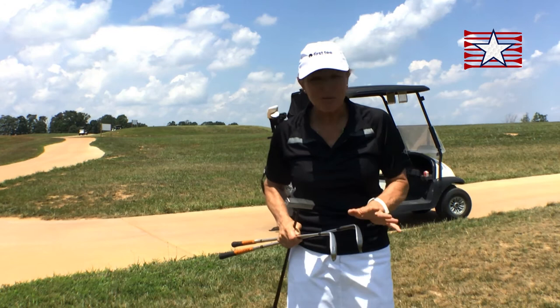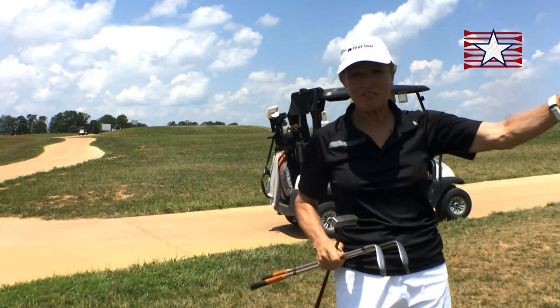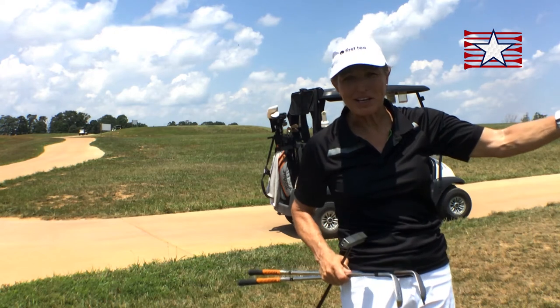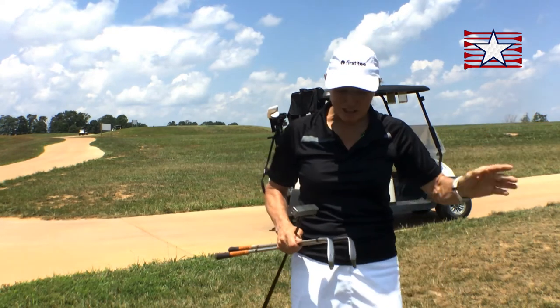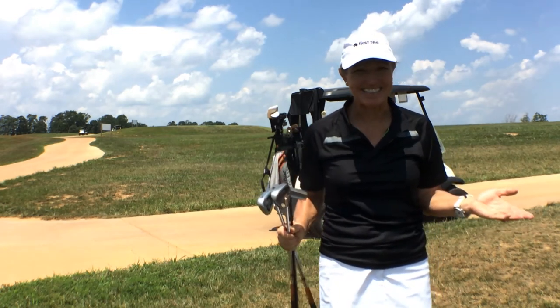For pitching, I chose my sand wedge — it could be a pitching wedge, either one would be fine — but it's nice to have that option. This way I'll go discover my golf ball, where it is relative to the pin, and which shot is most effective for me to play. I have it all with me, so it'll be right and easy.